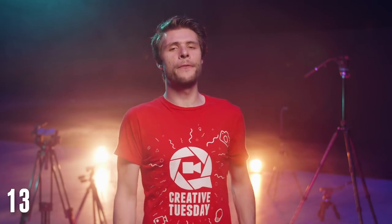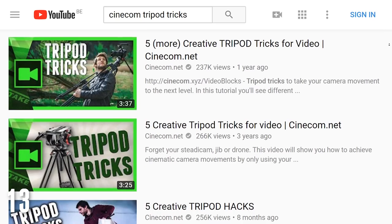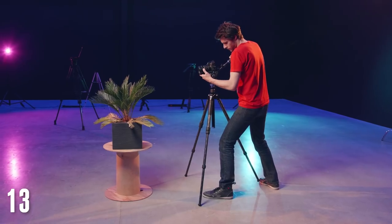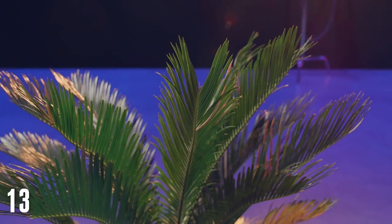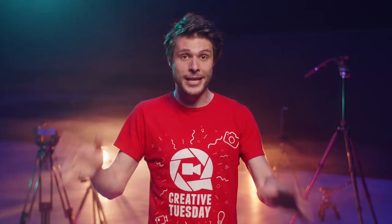Tip number 13: don't be afraid to experiment. Although a tripod doesn't seem like it can do much, we actually have 15 creative camera movements that can be done using a simple tripod — one of them is pushing on the two front legs to add some fake slider movements into your shots. I'll leave a link to those videos in the description below. Let us know in the comments if you have any other tips when it comes to tripods, we'd love to hear about it. Thank you so much for watching, thank you Adorama for the support, and as always, stay creative!